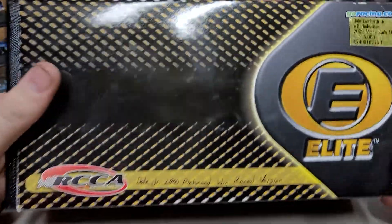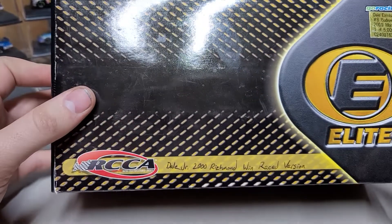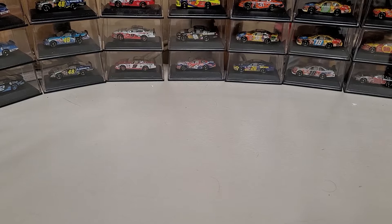It is a custom, which means it's basically just a standard 2000 Monte Carlo with added additions. You can see it is written down there that it is the Richmond version, just so I can see it from the outside of the box.